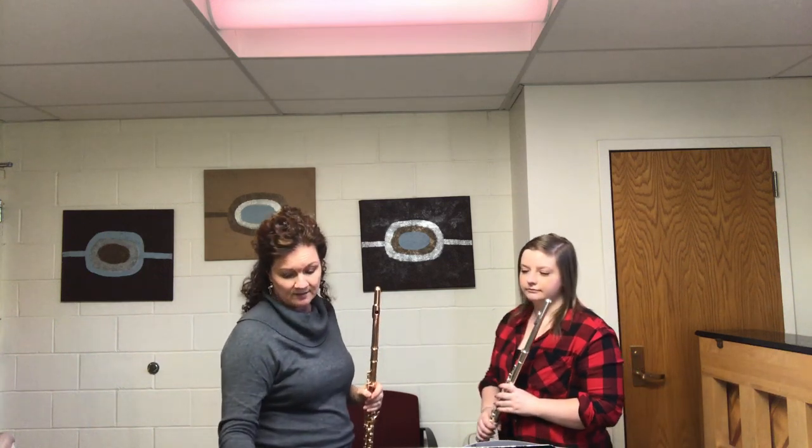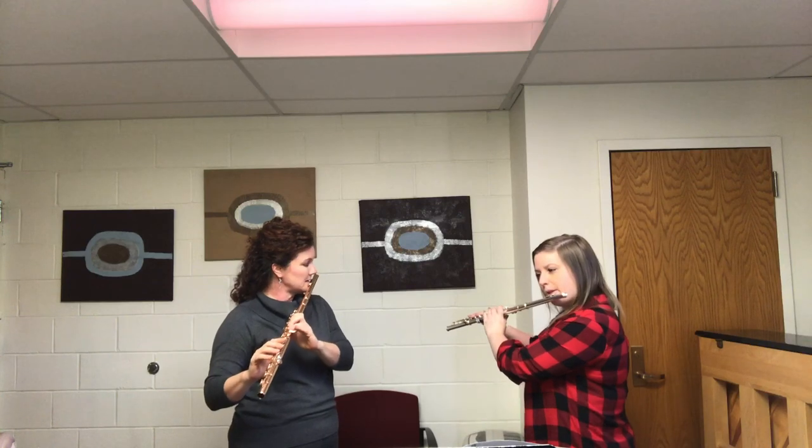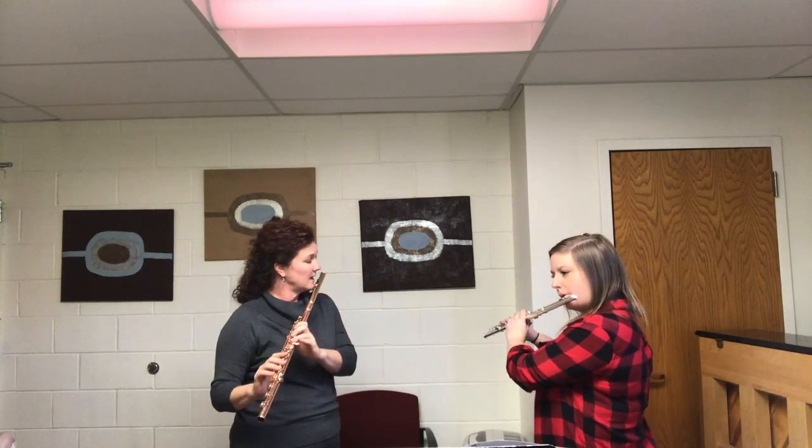We'll do a little more of that right now to show how it works. We're moving up to 96. All slurred — ready and breathe.